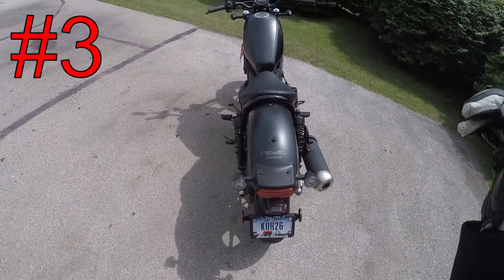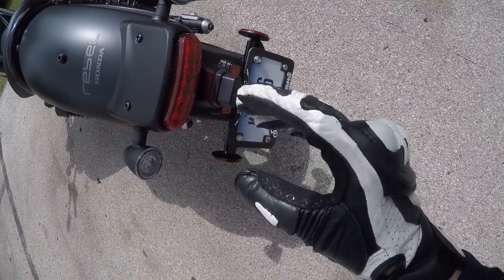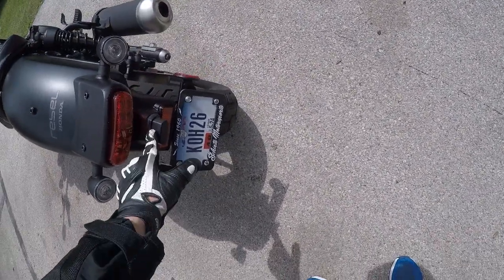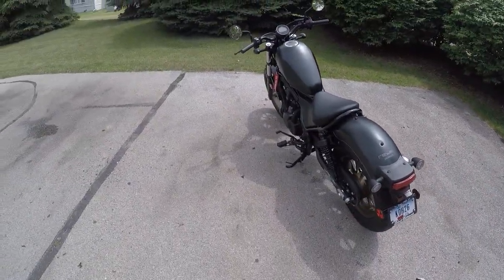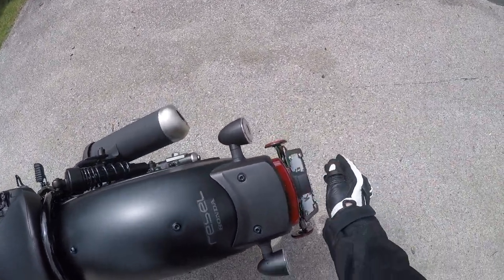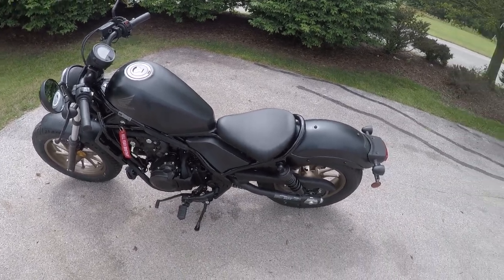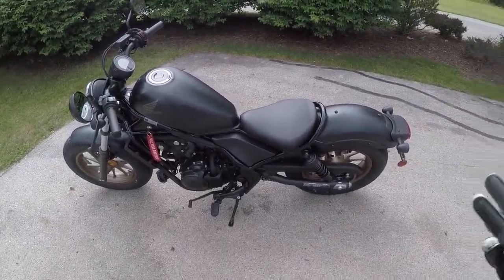The third thing — and I'll combine two small gripes here — first, the license plate light is so ugly and sticks out too far. I wish they'd just put a little dome light that sticks down. And the seat is a little uncomfortable after a while. Coming from the Van Van, which basically had a couch for a seat, I was a bit spoiled. But those are my three main dislikes.